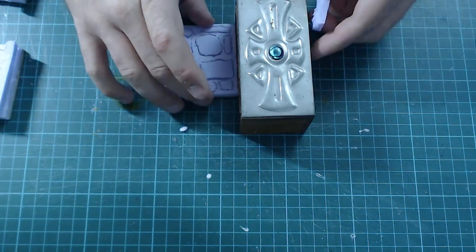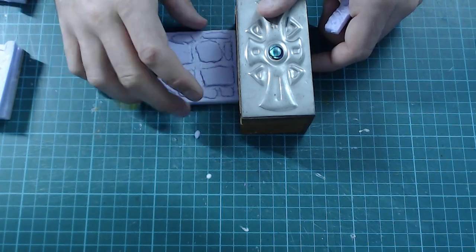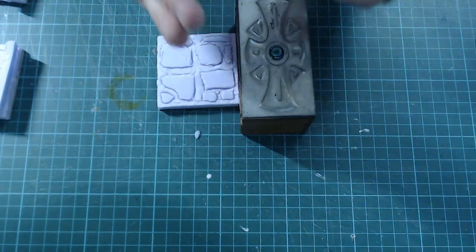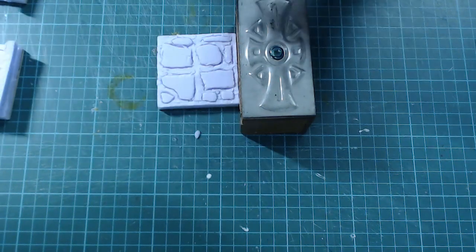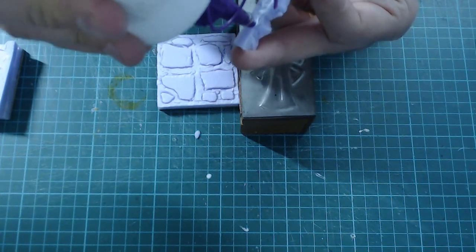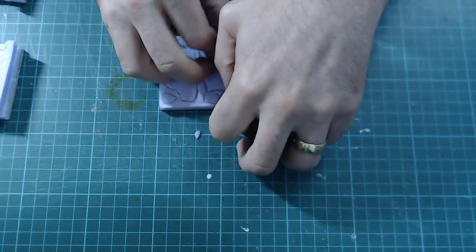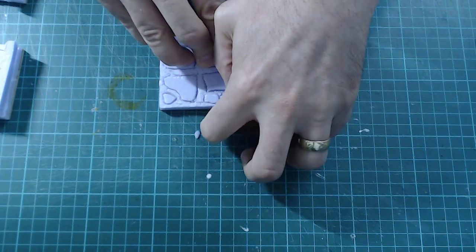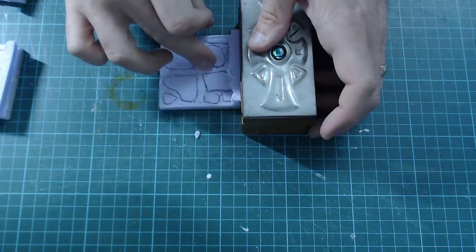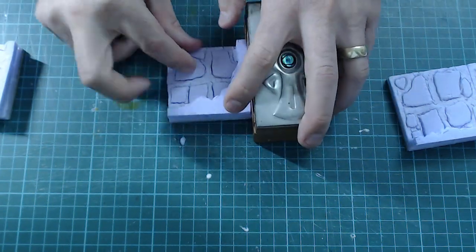Grab your tile. Pick one you perhaps haven't cut as straight as you'd like, put it up against something to get a nice right angle, put some glue on the bottom, place it roughly, and then butt it up against the edge making sure it's flush and at a right angle at the back. Leave this to dry. Much the same process applies for the corner pieces, except you have two sides to keep flush.